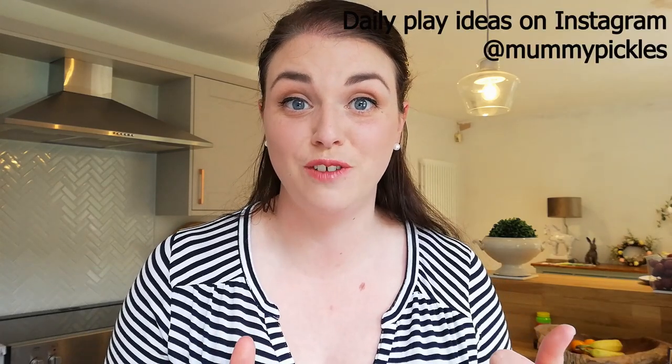Hello everybody and welcome back to my channel. Today is a very exciting first episode in my brand new toddler play series — or should I say toddler and preschool play series — because these activities are suitable for that wide age range from about one and a half all the way to about four or five years old. If you have a child of that age then this series is for you. Keep watching and subscribe because I'm going to be posting videos in this series every single Thursday.